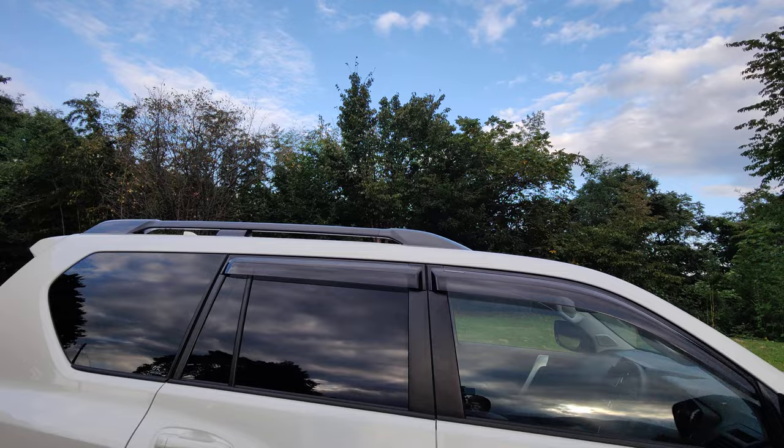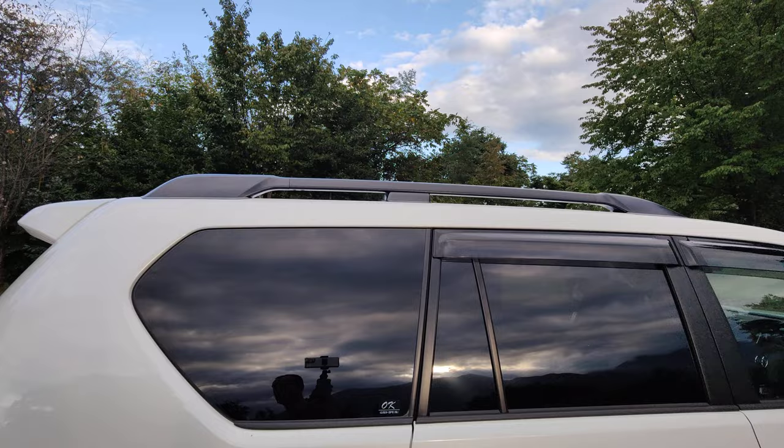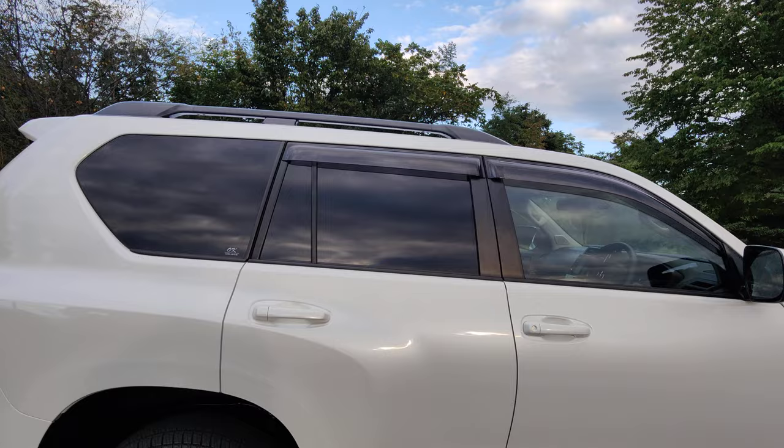The roof rails were fitted as an extra — they don't come standard. I had them fitted because in winter I go skiing, so I can put my ski racks on. The black tints on the windows are also an extra that I had added.